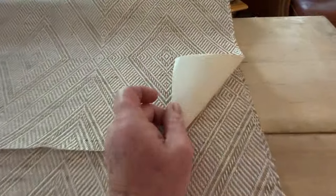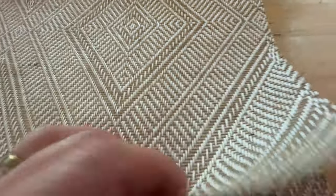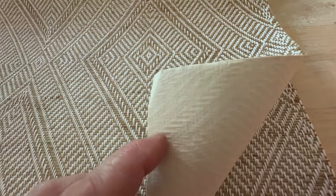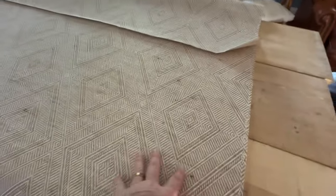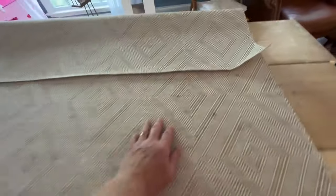Also, what happens with this is it will delaminate. Do you see those impressions from the pattern? The paste gets in between this — you can already see impressions. If you take too long to work with it, the backing will come off. So we're going to dry hang it, which means that we took our sponge and we wiped down the backing and we booked it.